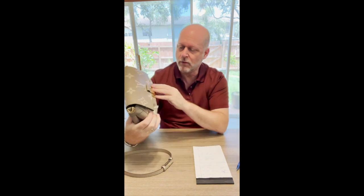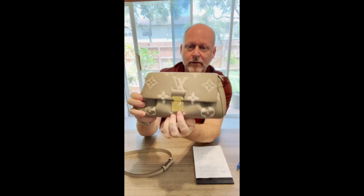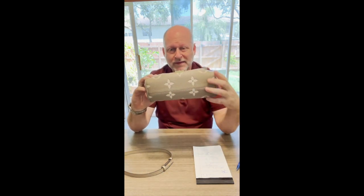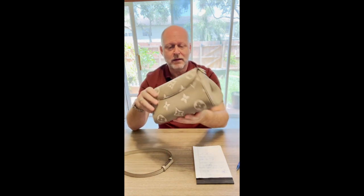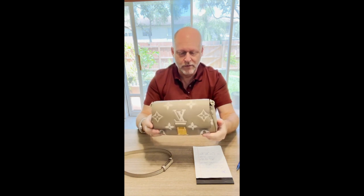There's all gold-tone hardware. On the outside is an LV logo on the top, and this says Louis Vuitton Paris. This bag also has a seam along the bottom, and what that does is ensure none of the monogram is upside down. With this bag, because it's made with two pieces and the seam there, everything is right side up — so that's pretty nice.